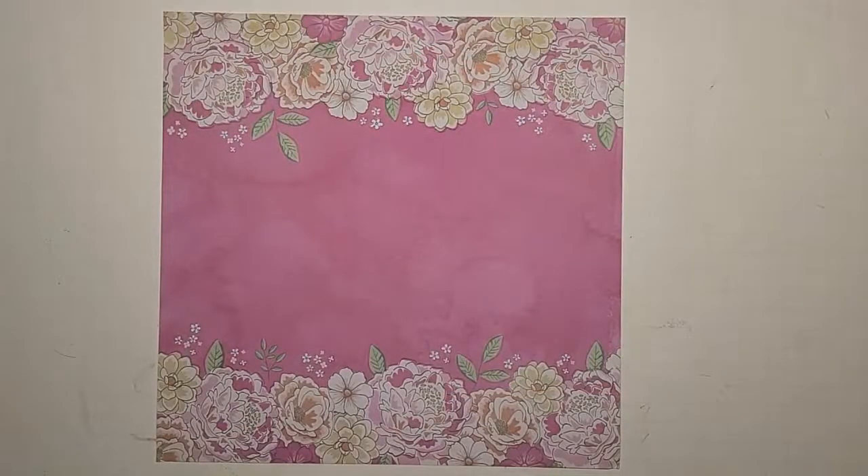Hey friends, it's Kelly here with Kelly Crafts at All — welcome to my channel. I joined my very first collab! I was so excited when I signed up and was chosen to be in this collab. It's a secret Valentine card collab hosted by Crafty Sue 519 and Maria Rice here on YouTube.